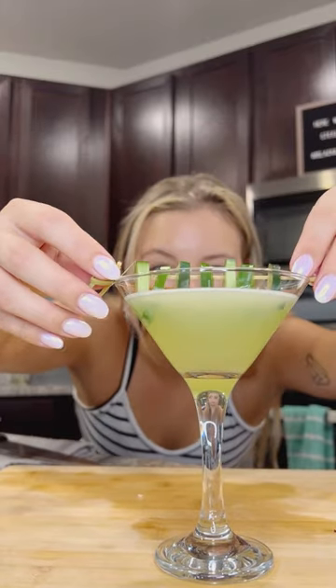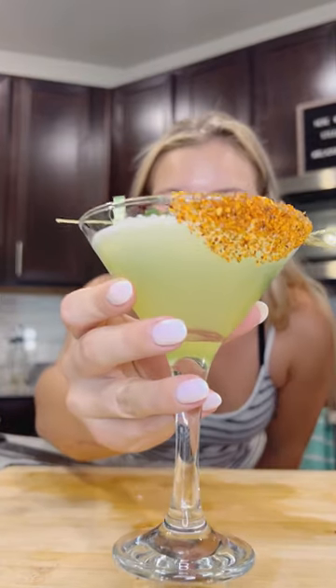My favorite way to drink this buzz-tail is by sipping from the tajin half rim to pack tons of flavor into each sip.